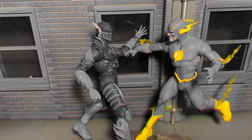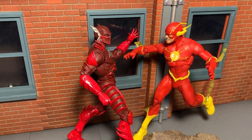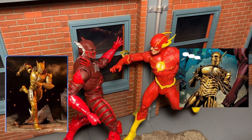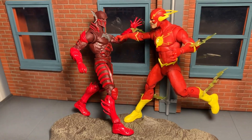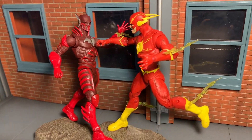Here we have Red Death posed up against the Flash — looking dope, looking sick, ready for action. If you didn't know, in the comics Red Death actually acquired a gold suit after being hit with positive energy and turned into a reverse Flash. McFarlane Toys is actually making a reverse Flash all-gold Red Death as well, so that's going to come out pretty dope. If you know the comics, you'll be excited to get that one too.